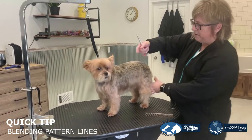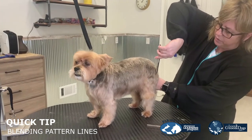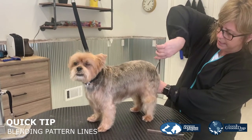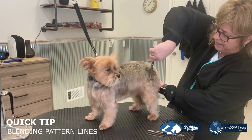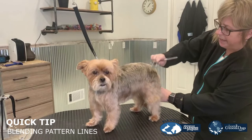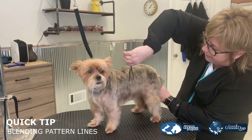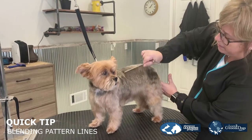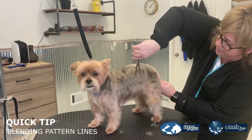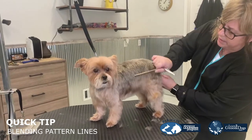What you need to do is take your thinning shears and right at this pattern line, just with the tips of your shears, snip and skip a section. Snip and skip. So you're just taking out a little bit, then take your comb back and you'll start to see this pattern line begin to blend in with the body. You'll know exactly where you have to come back through and you'll see how nice that starts to blend in.